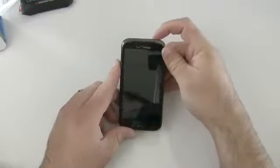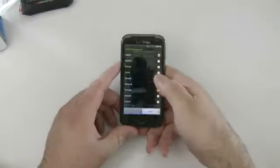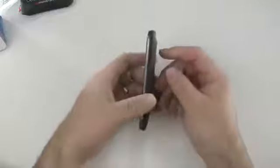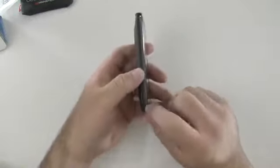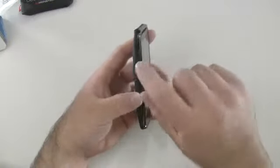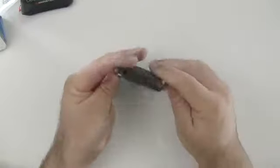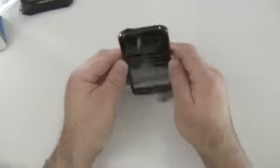It says Verizon Wireless. To unlock it, you grab the bottom and slide up. On the front we've got our speaker and our home, menu, back, and search buttons. On this side we have a volume rocker. On the other side we have our USB adapter — different shape, but it may work with any USB. There's a microphone here for noise cancellation and another microphone on the bottom for calls. On the top we have our sleep/wake power button and our 3.5 millimeter headphone jack.